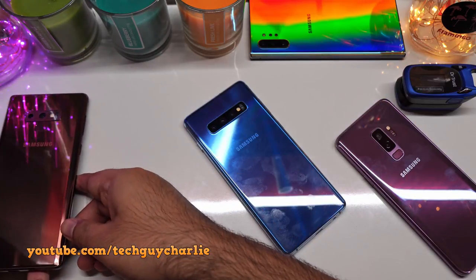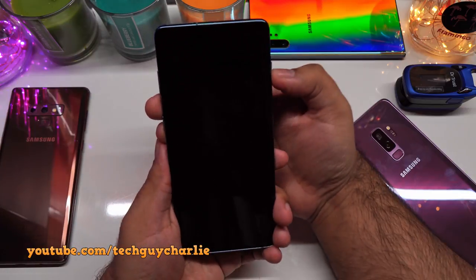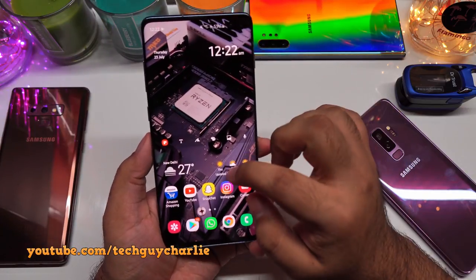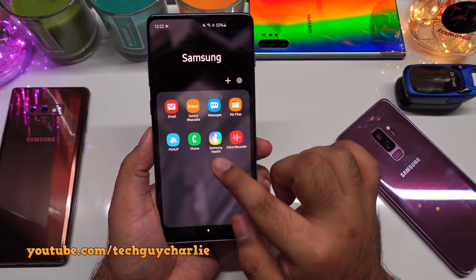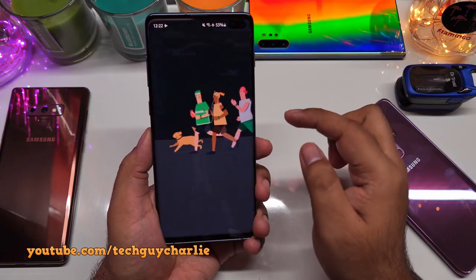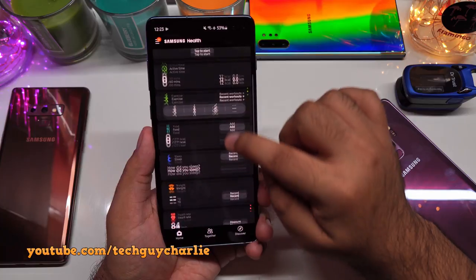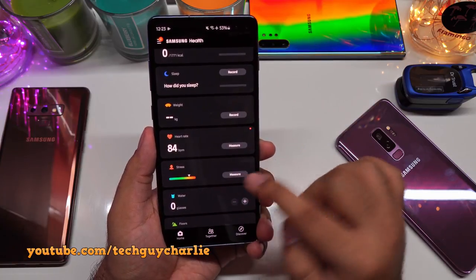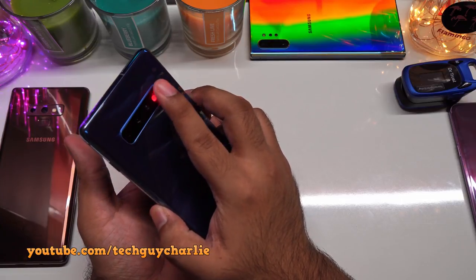Let me show you how to measure your oxygen saturation level on the Galaxy S10. Open the menu and go to Samsung Health, then open the app and go through the initial setup. Scroll down to the section that says Stress and tap on Measure.